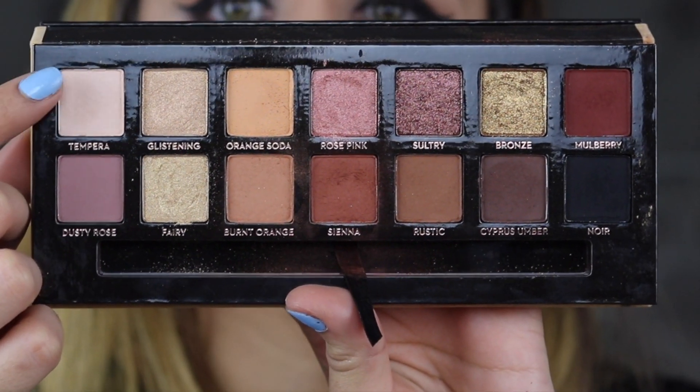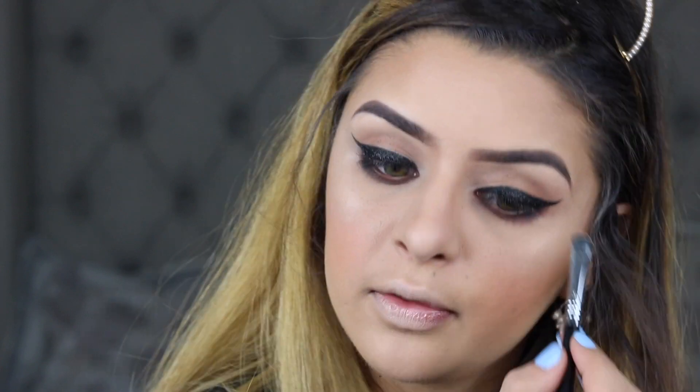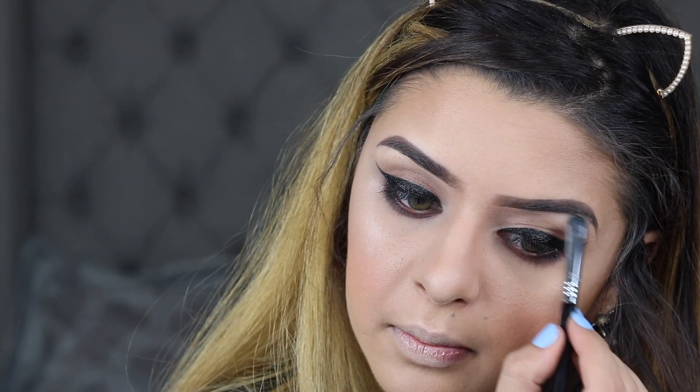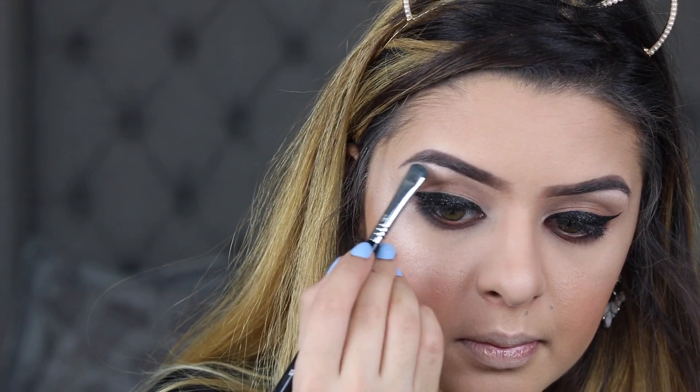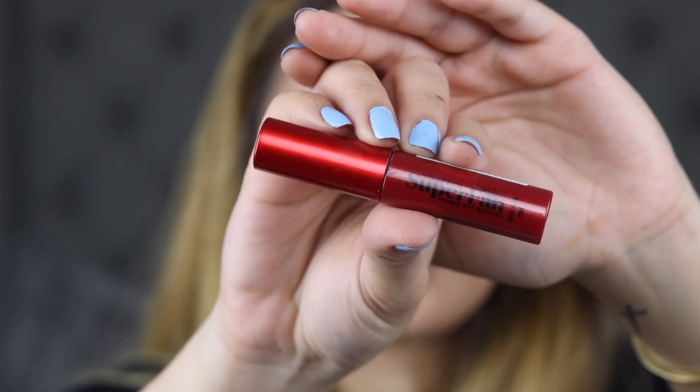Lastly, I'm going to go into the shade Temporal and apply this on my brow bone just to give it a little bit of highlight. For mascara, I'm using this Smashbox Super Fan — just this little sample that I got.